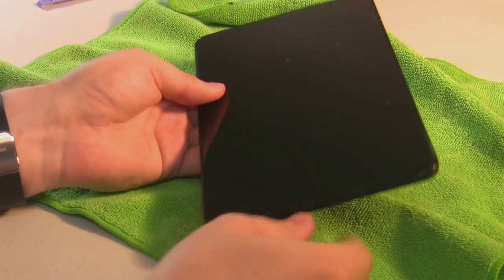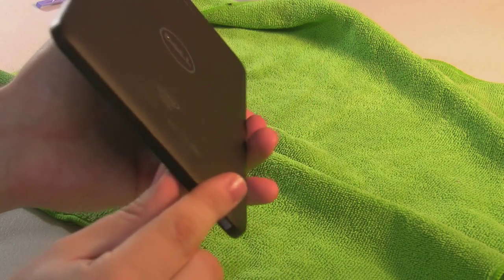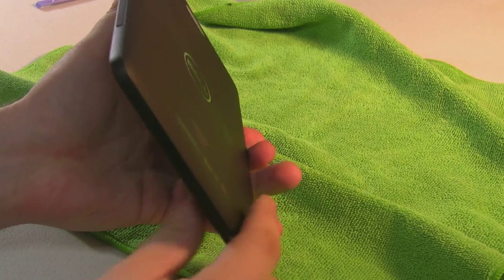Okay, so I'm going to attempt to take the case off this. I'm going to start — here's the top of it — I'm going to start at the bottom here and see how easy this rubberized edge can come off.